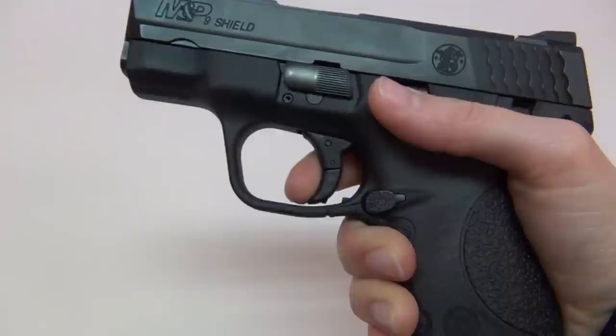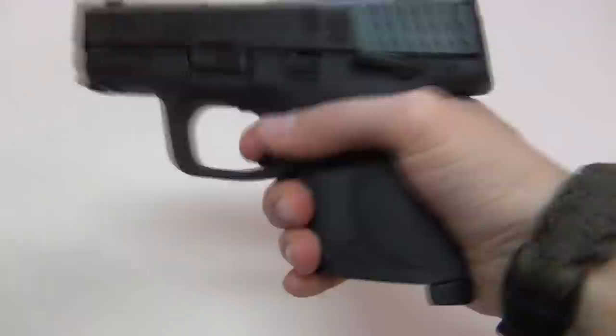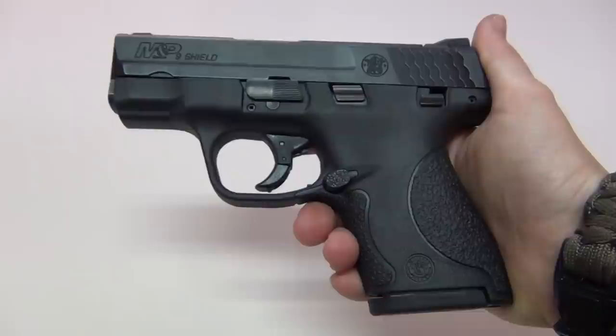On the M&P Compact, the reset is sloppier — there's no real crisp reset on it. The Shield can be disassembled two different ways. I'll show you both, starting with the way recommended in the manual, which is the safer method because it doesn't involve pulling the trigger.